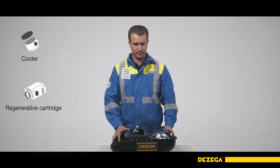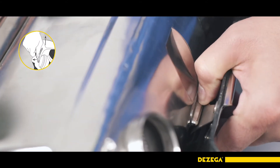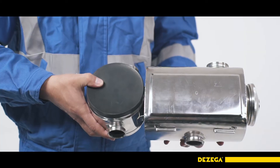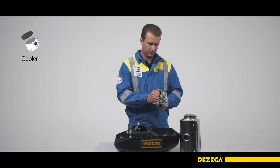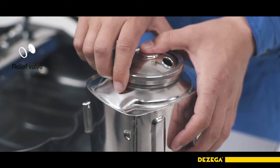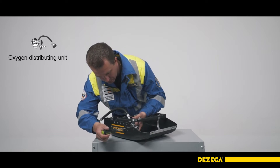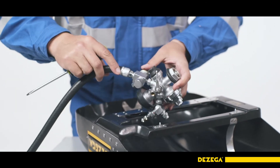Disconnect the breathing bag from the cooler and the absorbent cartridge. The absorbent cartridge is connected to the cooler via a bayonet connection. Press down on the regenerative cartridge clip and remove the entire breathing system while lifting the cartridge. Disconnect the cooler by turning it 45 degrees counterclockwise against the absorbent cartridge connection axis. Remove the cooler lid. Unscrew the locking nut and remove the relief valve. If checking or adjusting the oxygen distribution unit becomes necessary, unscrew the screw with a wasted shank using a screwdriver and disconnect the unit.